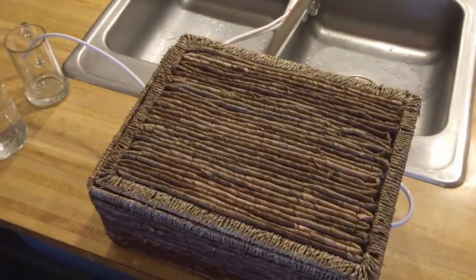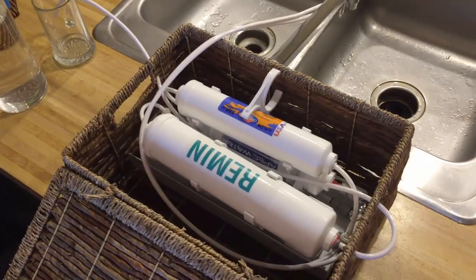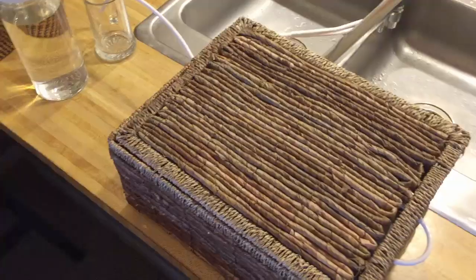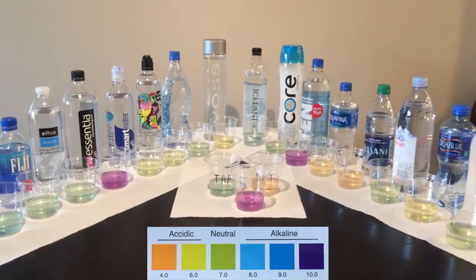This is the small countertop reverse osmosis unit I was talking about. Since I cannot install a full-size RO system, I had to settle for this one. I found this container to put it in and cover it up — otherwise this is how it looks on your countertop without the box. Which water you choose to drink is of course up to you. I hope you found this video interesting, so please share it with your friends, subscribe, and hit the like button.